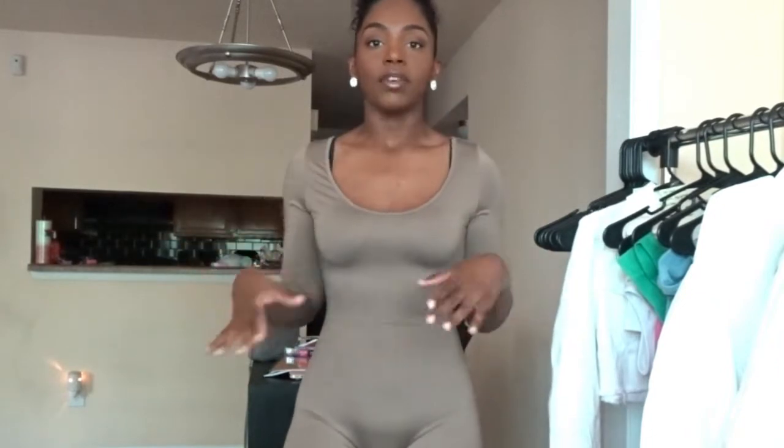Everything that I have is going to be a size small, per usual. So we are starting off pretty much on the basic side. I just have this romper — it's like a mocha colored, long sleeve, slinky type of material romper. This type of romper is good for a lot of different things. I personally wouldn't wear it out just like this, but I would pair it with a jacket or tie a flannel shirt or jean shirt around my waist to add more style, because this as it is is slightly on the boring side.